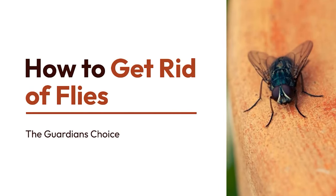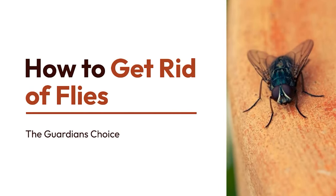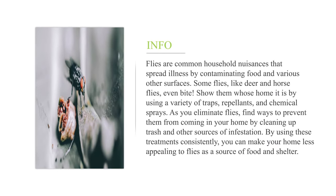How to get rid of flies. Flies are common household nuisances that spread illness by contaminating food and various other surfaces. Some flies like deer and horse flies even bite. Show them whose home it is by using a variety of traps, repellents, and chemical sprays. Find ways to prevent them from coming in your home by cleaning up trash and other sources of infestation. By using these treatments consistently, you can make your home less appealing to flies as a source of food and shelter.